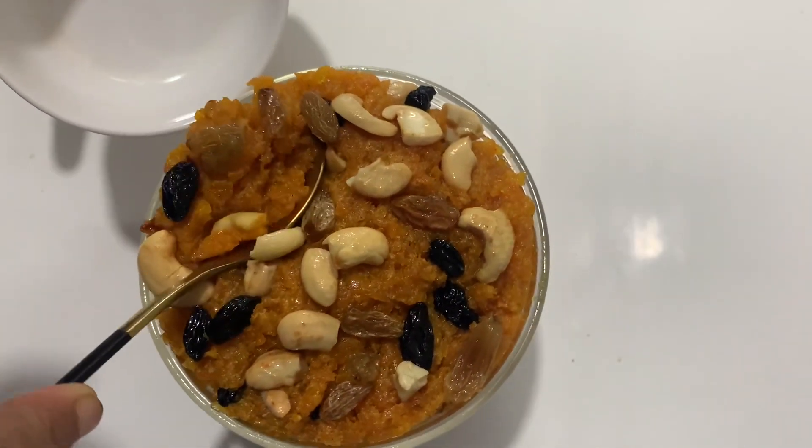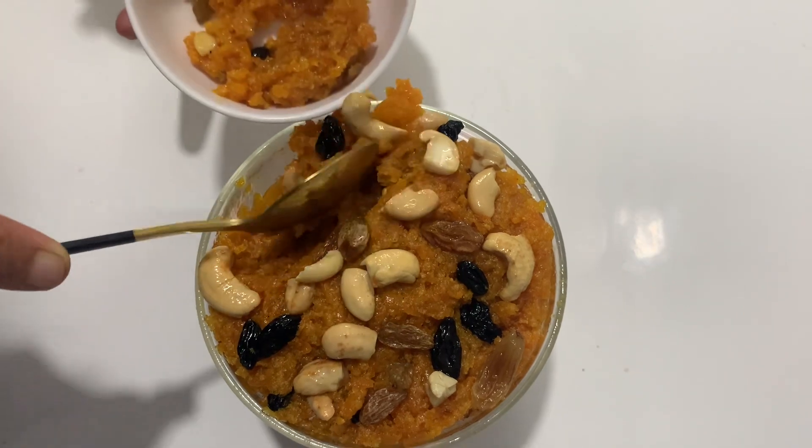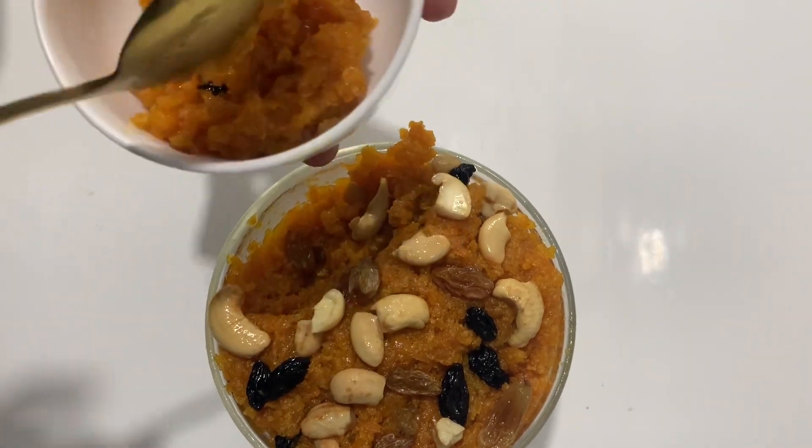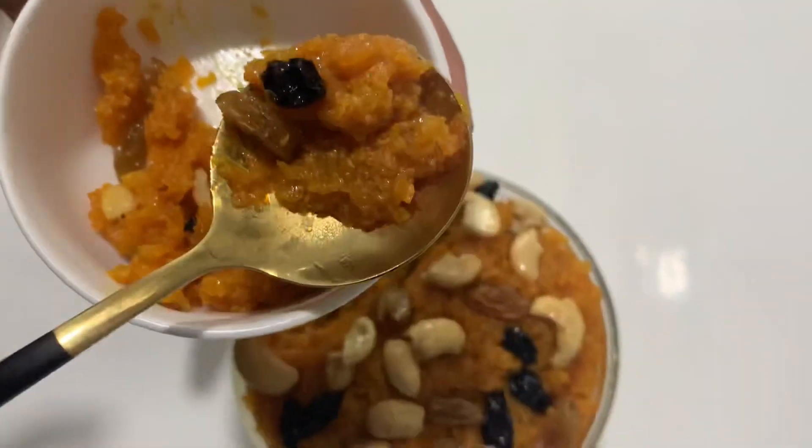We are ready to cook a little bit. Definitely taste it. This is a good taste.